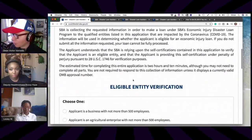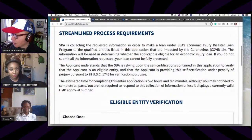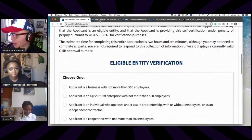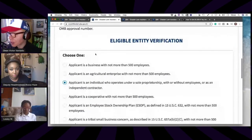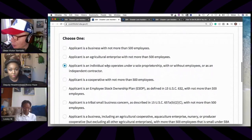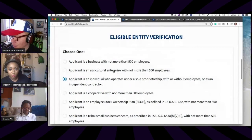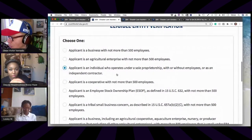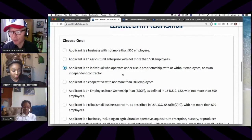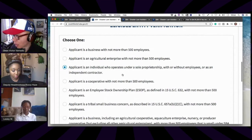The Streamline Process Requirements page tells you things you'll need — generally your tax returns and bank records, though most people won't be asked for those. On the first page, it asks what type of business you are. Under 'Eligible Entity Verification,' choose: 'Applicant is an individual who operates under a sole proprietorship with or without employees or as an independent contractor.' You can just be a person and still get this loan.